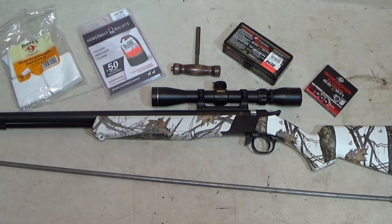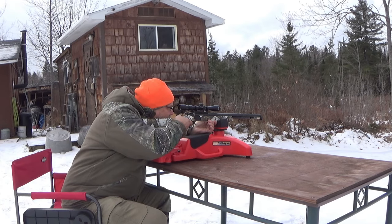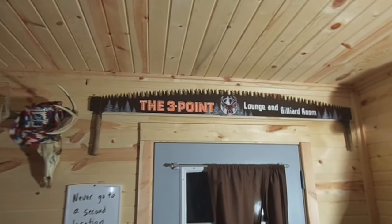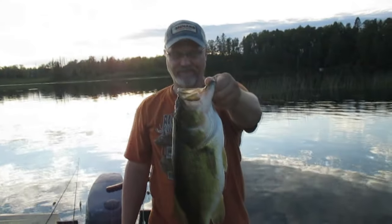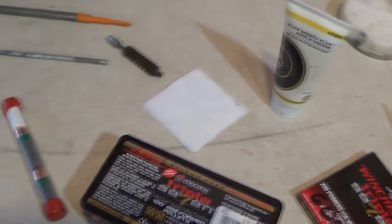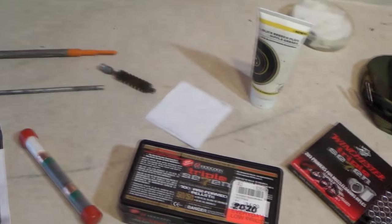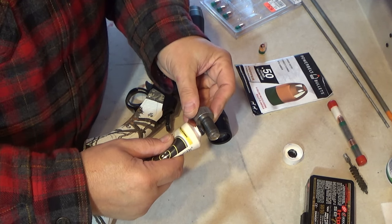On today's video, we're going to load and shoot a muzzleloader. Hey there, outdoor YouTubers. In today's video, we're going to load and we're going to shoot a muzzleloader, and we're going to get into the specifics of the setup that I use for my CVA Wolf 50 caliber muzzleloader.